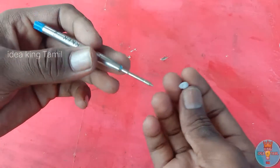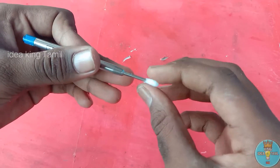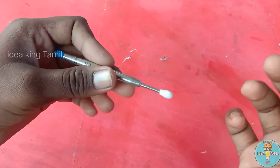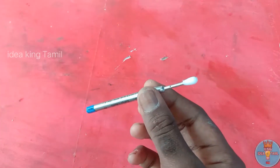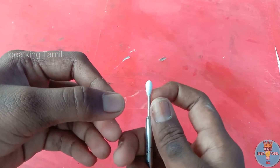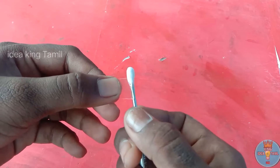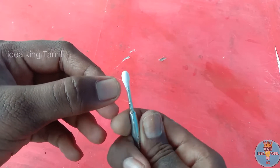Now let's put a bunch of pads on it. You can add water. The water is very easy. If you use this method, you can use it.